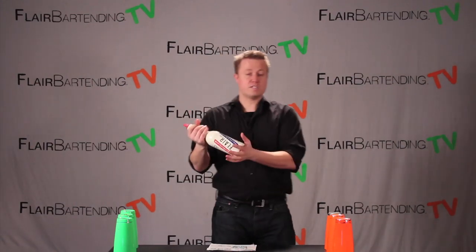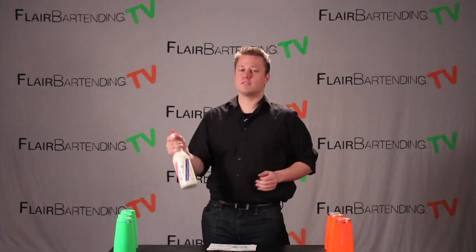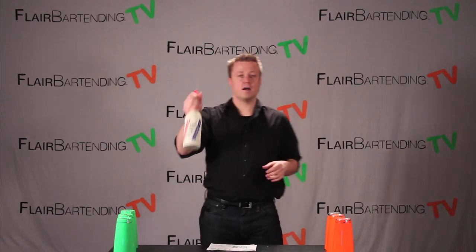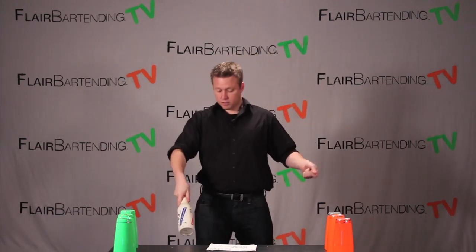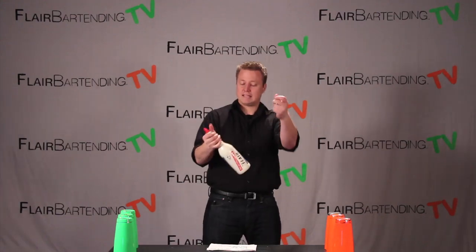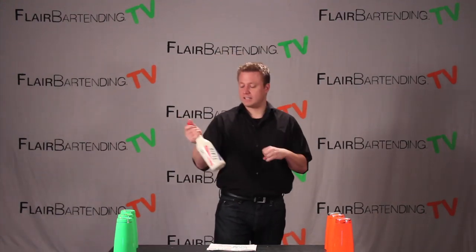First of all, the grip. I'm using a Flareco bottle. If by any chance you're able to get a practice bottle, please do — it's a lot safer. The grip: I just get my hand comfortably around the neck like so. You'll notice jugglers often juggle like this, whereas bartenders juggle up here like this. This just tends to be easier and more practical.